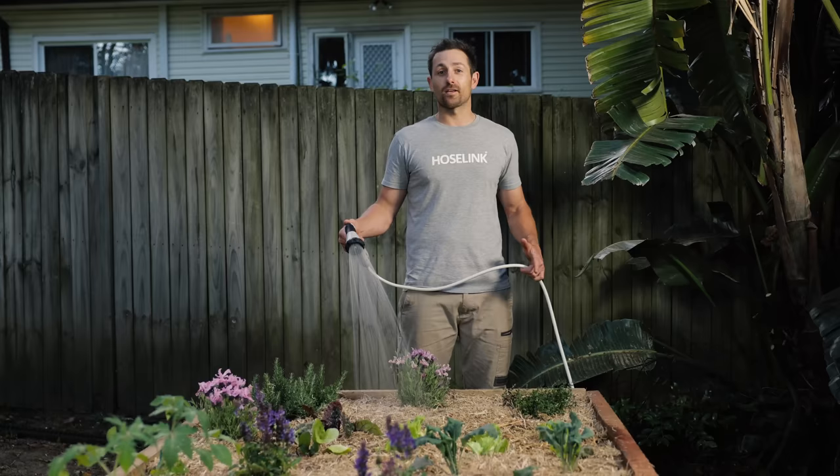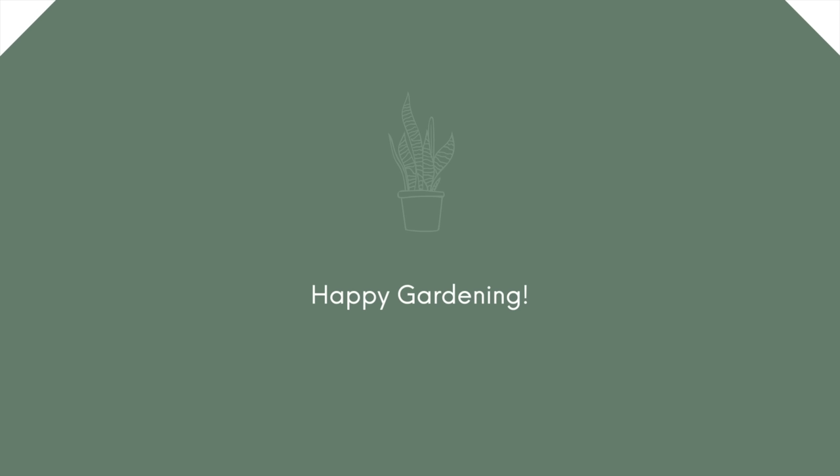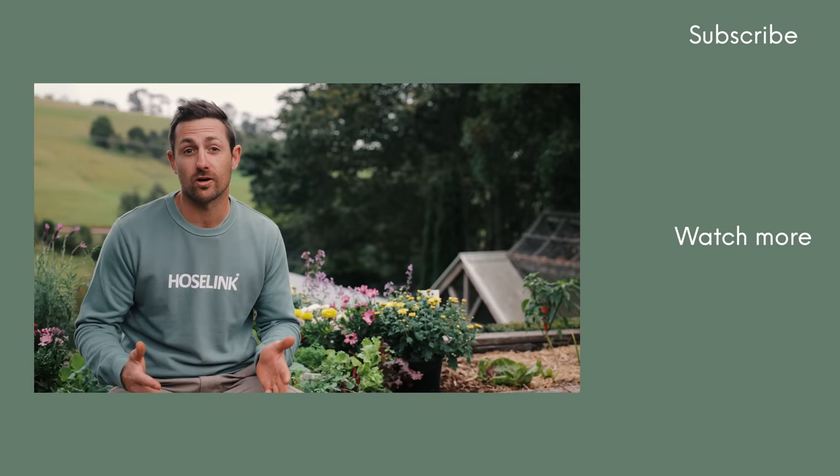So there you have it — a beautiful looking, practical garden bed that'll produce for years and years to come. Happy gardening! If you enjoy getting out in the garden and want some more tips, you can subscribe to our YouTube channel or go and watch another video.